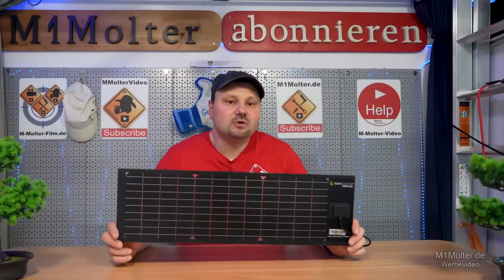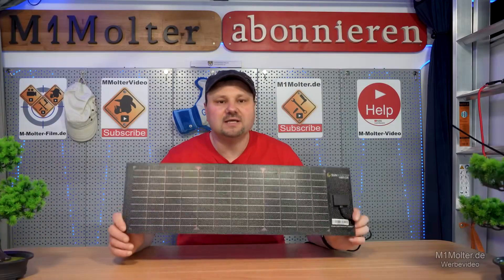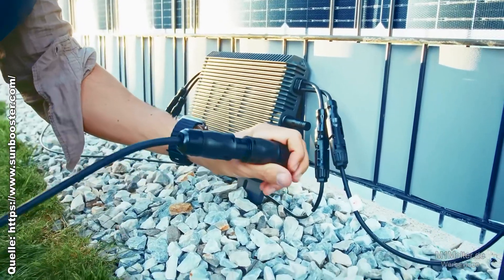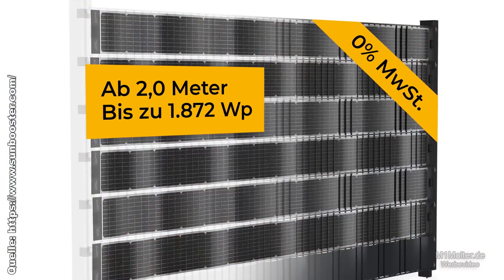The installation is extremely simple. Just thread it in, secure it at the beginning and end and the system is ready to use. Then connect the system to your inverter, a small power station, or use the whole system as a balcony power plant. And just like that, you've put your fence to good use.